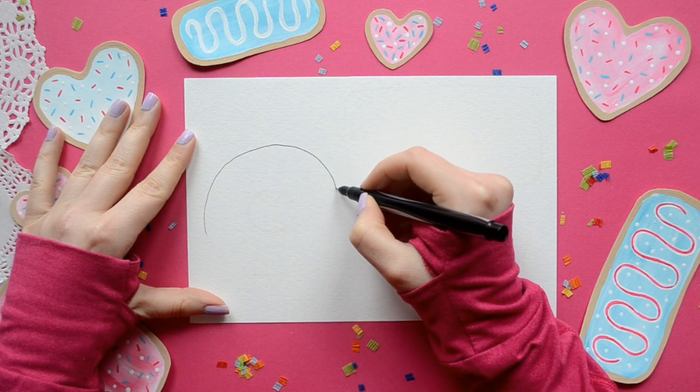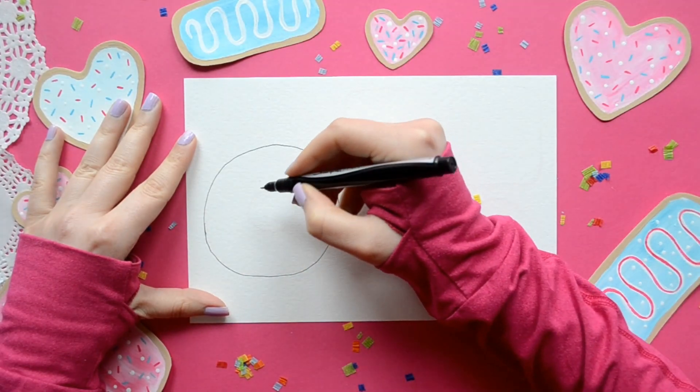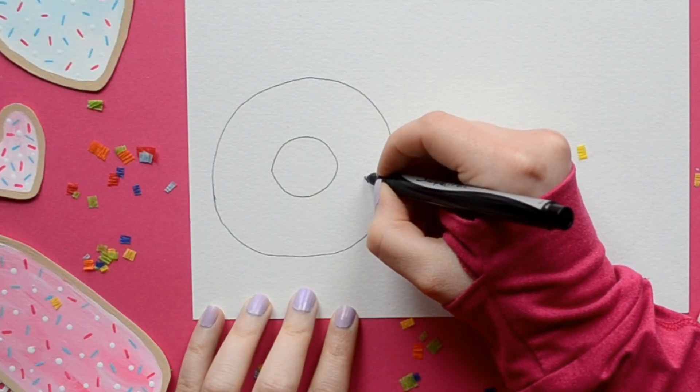To start off we are going to draw a circle. I recommend starting with a pencil and lightly drawing it first, and then go over it with pen. Then on the inside of our donut we're going to draw another circle.